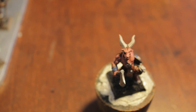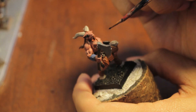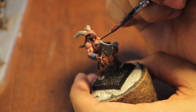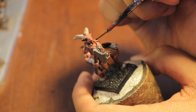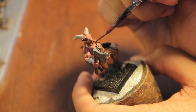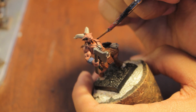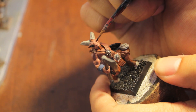We're going to take black now — either Chaos Black or Abaddon Black. We're going to paint the necklace and the eyeballs if you can get into them.